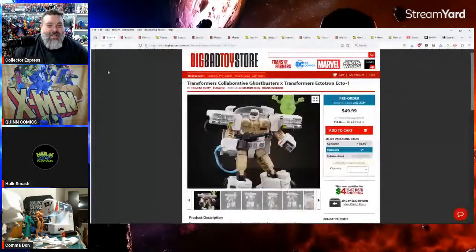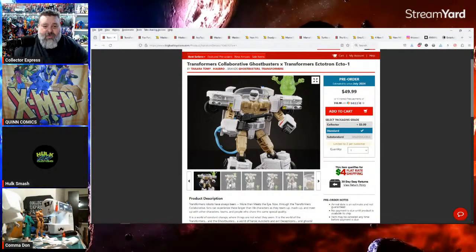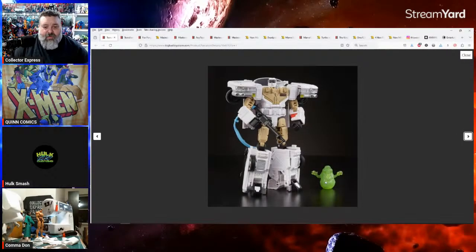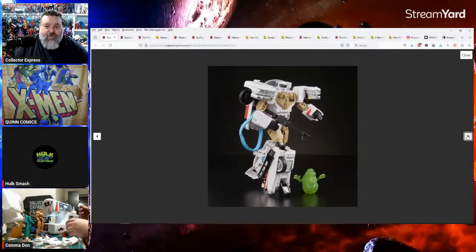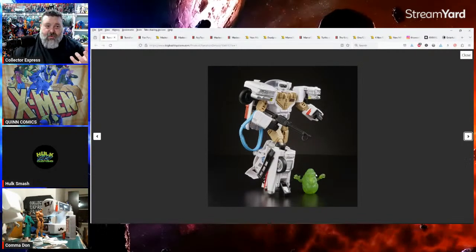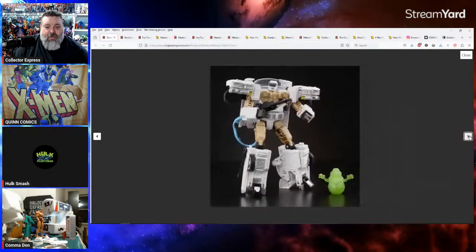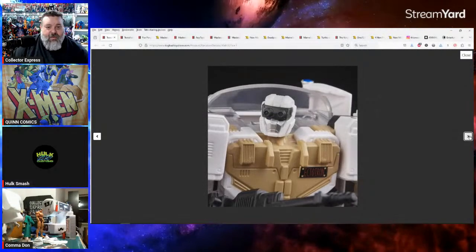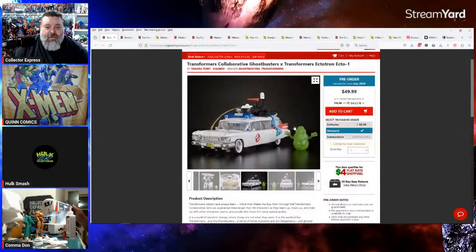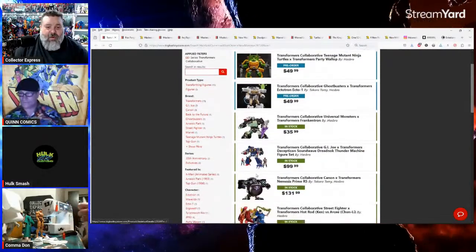I missed this one when it first came out — it's the Ghostbusters crossover, the Ecto-1. It's getting reissued and it's kind of tempting. What's cool is the Slimer that comes with it looks like it's in scale with the Hasbro six-inch Ghostbusters figures. All of these are up for pre-order right now on Big Bad Toy Store.